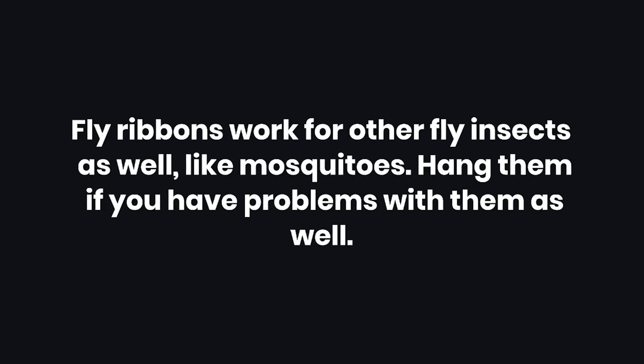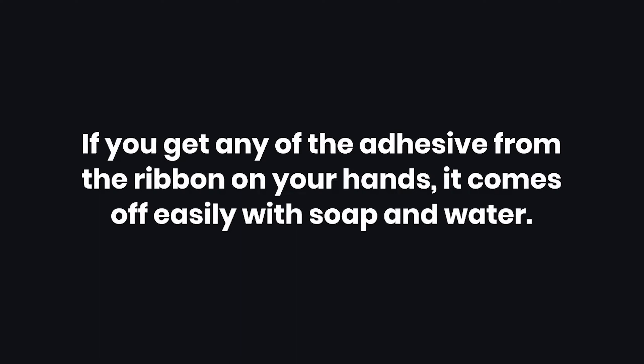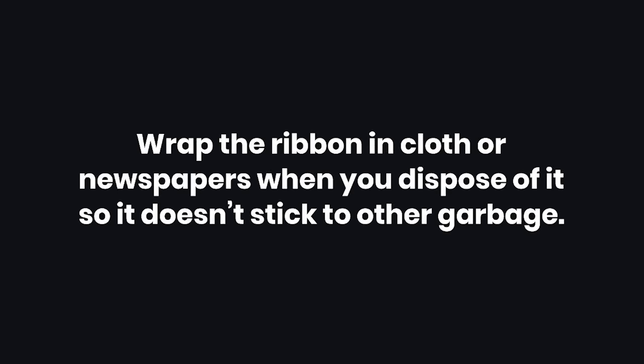Tips: One — fly ribbons work for other flying insects as well, like mosquitoes; hang them if you have problems with those too. Two — if you get any of the adhesive from the ribbon on your hands, it comes off easily with soap and water. Three — wrap the ribbon in cloth or newspapers when you dispose of it so it doesn't stick to other garbage.